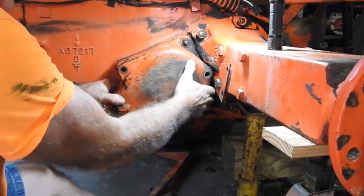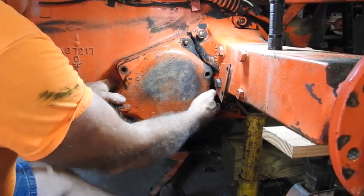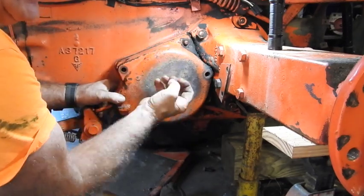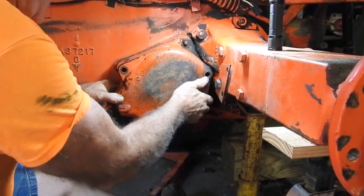I've got it cracked loose all the way around. I can look down inside there and it's loose all the way around. If it's shoes, they're expanded out in there and they're actually stuck into this drum housing, if that's what it is.